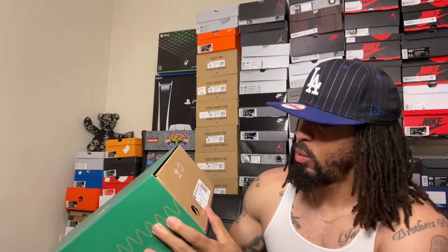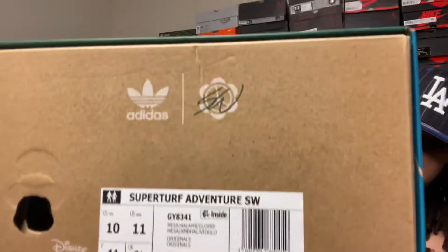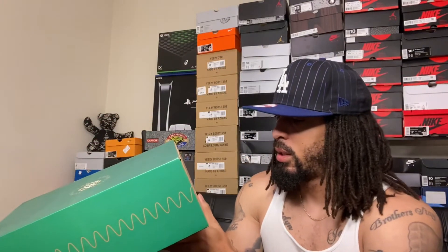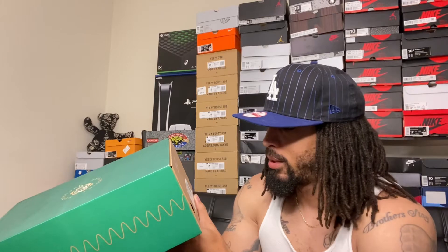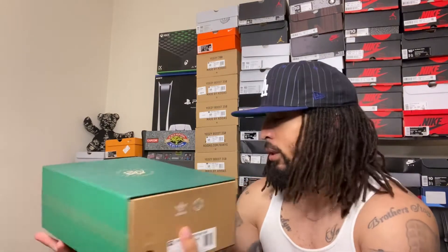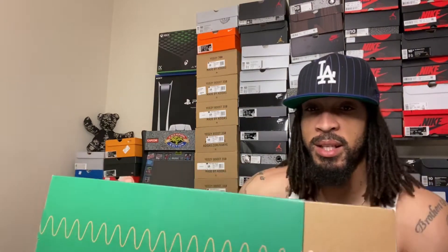With the squiggles on the side, man. I'm loving this. This is pretty dope. Anyway, what we have in hand: we got the Super Turf Adventure, Sean Weatherspoon collab, man. We got them in a size 10 — probably should've gone up a half size, but we'll see. The label reads: Super Turf Adventure, SW, colorway Mesa Hot Lamb, whatever the color may be.